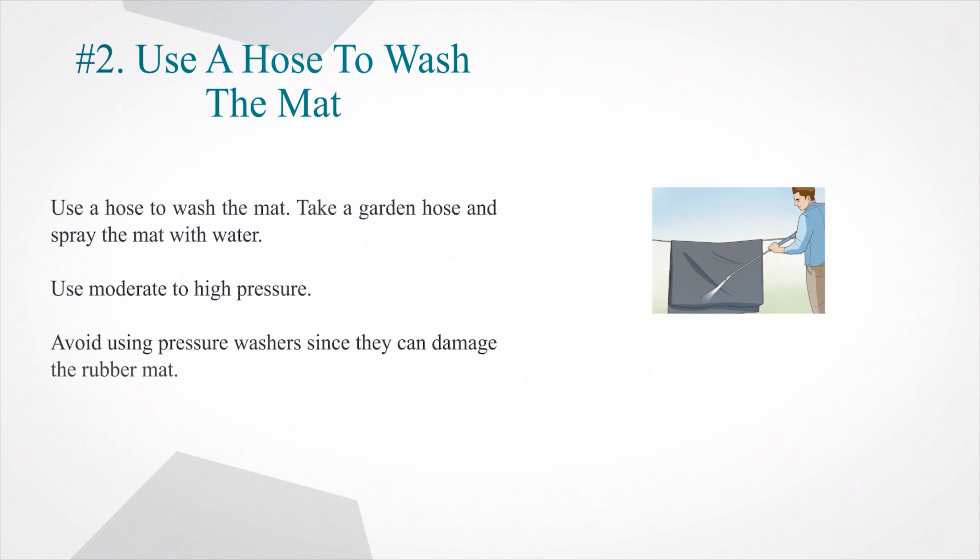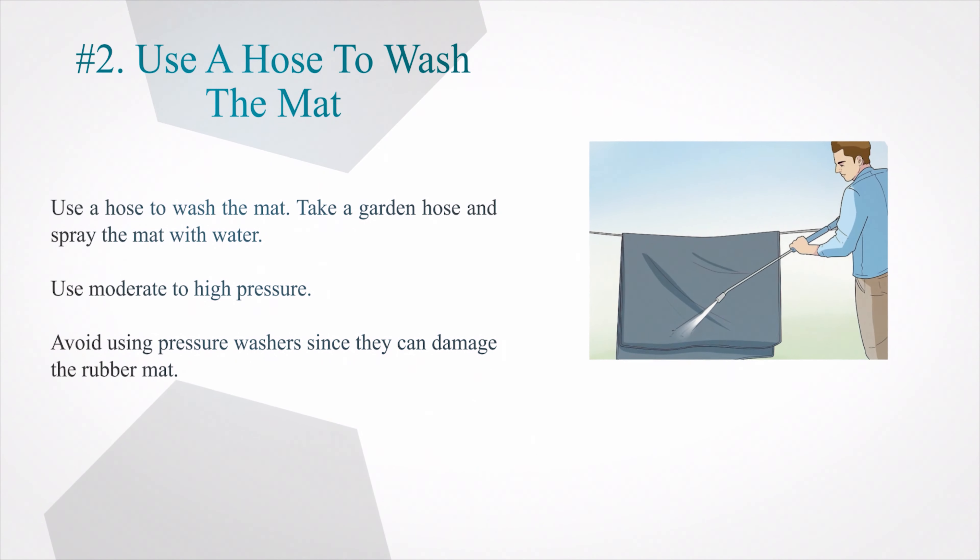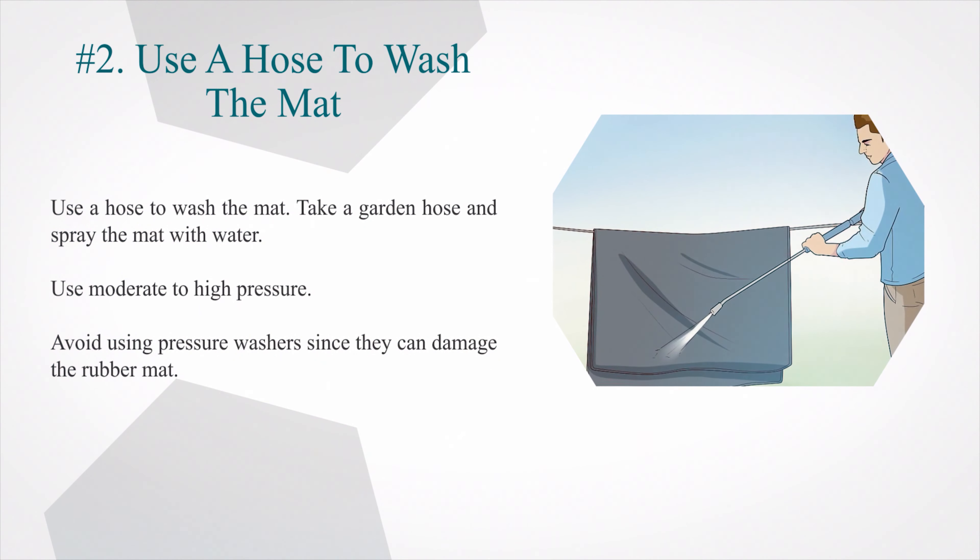Number 2: Use a hose to wash the mat. Take a garden hose and spray the mat with water. Use moderate to high pressure. Avoid using pressure washers since they can damage the rubber mat.